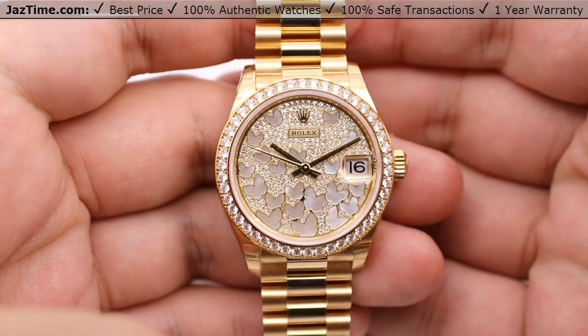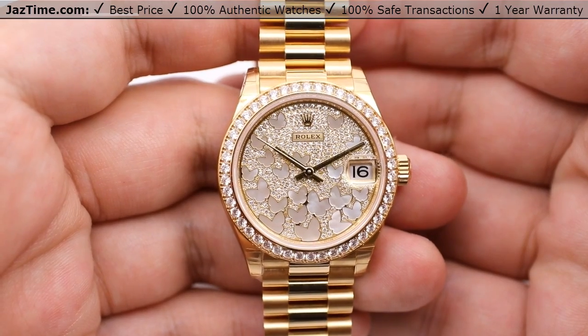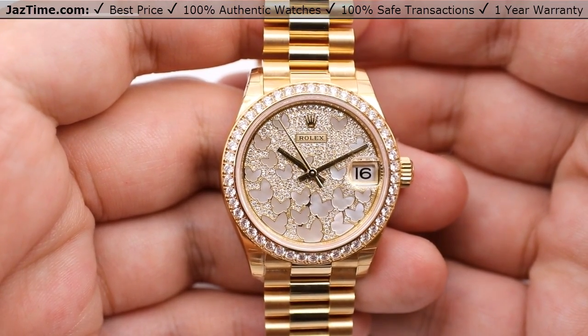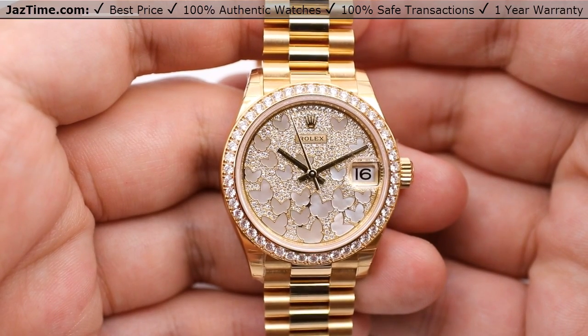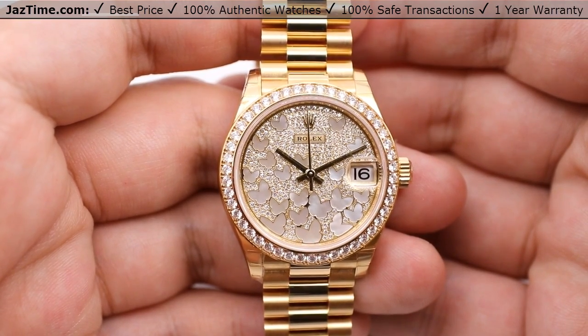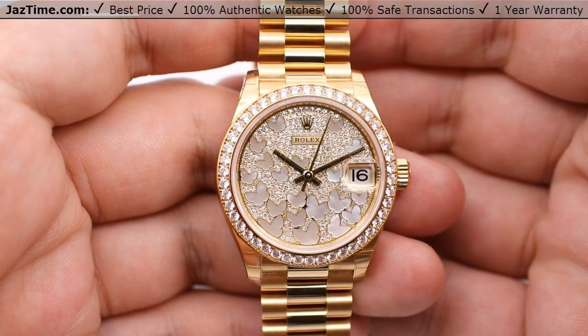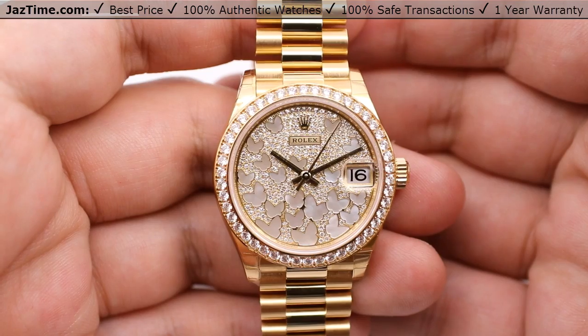Welcome to JazTime.com. JazTime.com is an online store that buys, sells, and trades authentic luxury watches. We make these videos so our customers can easily choose the best watches themselves in the comfort of their own home. We offer the lowest prices anywhere online, and if you want to know the price of the watch, simply click on the links in the description below. We greatly appreciate it if you'll buy a watch from JazTime.com once in a while.